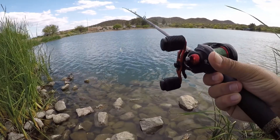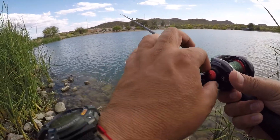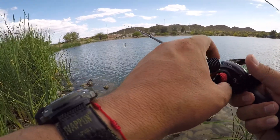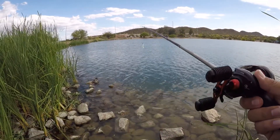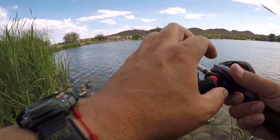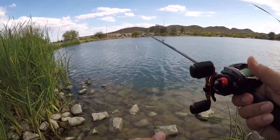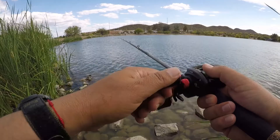We release the button, and as you can see now the lure is not even falling into the water. So this means we have too much tension. Let's release a little bit of tension and try it again. The lure is falling — maybe a little bit less tension, just a tiny bit. Try it again. No backlashes.